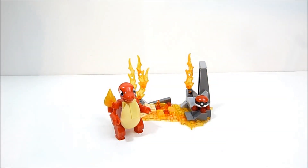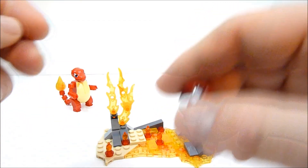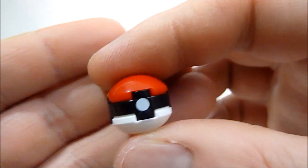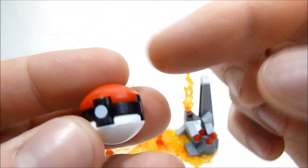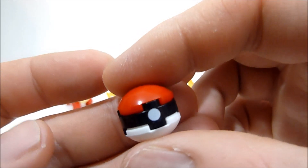Here we have the Charmeleon set, and we're going to take a quick look at the base first. You do get this lovely little Pokéball that comes with all of these mid-evolution sets, which is actually really cool — a very nice addition. It's very simple, just three pieces, with one little printed piece in the middle, and I think it represents a Pokéball very nicely.